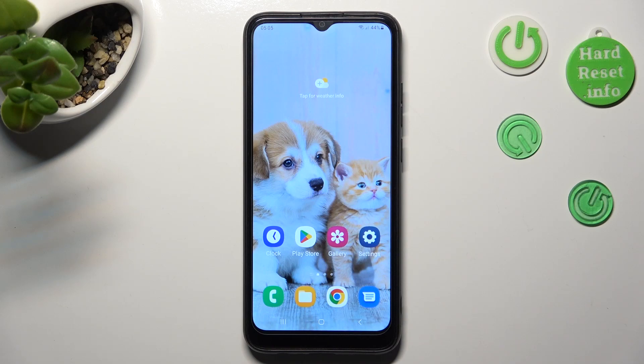Hi, in front of me is Samsung Galaxy A03 and today I would like to show you how you can set up Face Unlock on this Samsung.